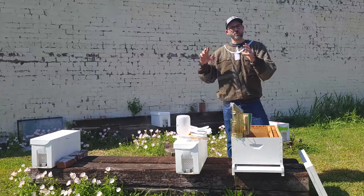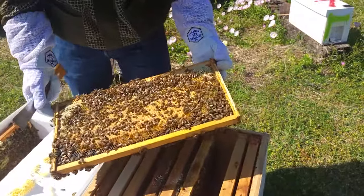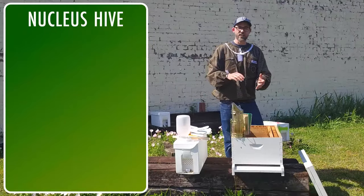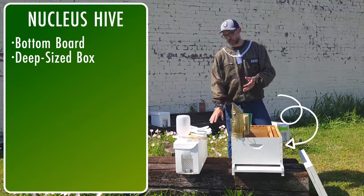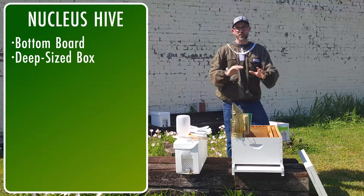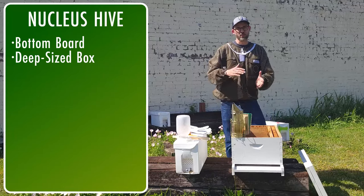When you are bringing your bees back to the apiary where you're going to put them, you want to make sure that you are completely set up and have everything that you need to transfer your bees from your nucleus hive to your permanent hive. Starting with the hive, you're going to need a bottom board. You're going to need a deep box with frames that match the same size as the frames in the nucleus hive. If you're wanting to use all medium boxes for your hive, know that most nucleus hives come with deep frames.